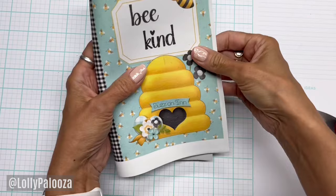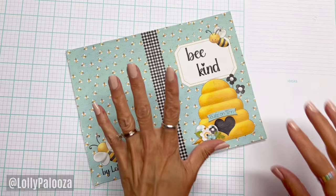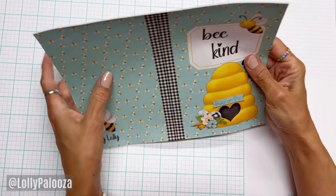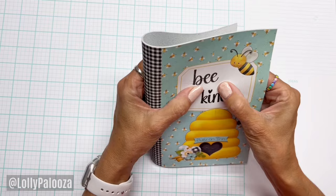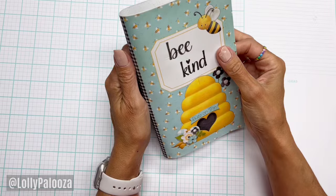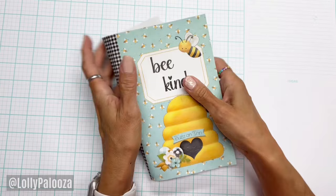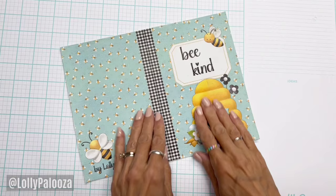Change of plans, and I think this is going to be really exciting. My friend Karen — I show you journals she's made in my videos often — I had her in mind when I did this, which is why I put 'Bye Lolly' down here. I was going to turn this into a journal and send it to her, but instead I'm going to give her just the cover and she'll put the inside together herself.